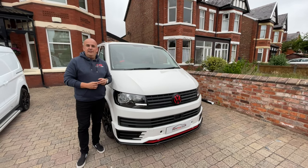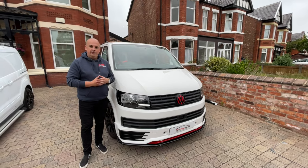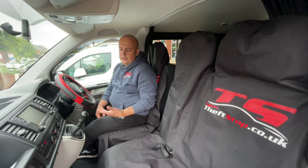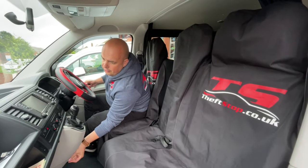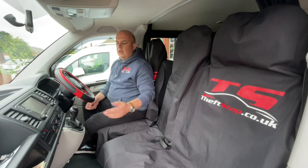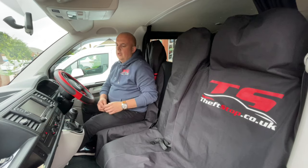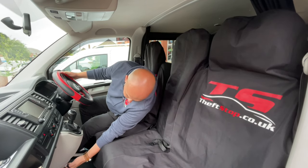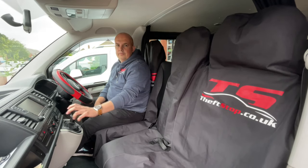This one is a T6 and it's a T6 manual. So let me show you inside how that works. To show you how the lock works, we simply have to put it into the reverse position, then twist and press to lock — and now the gearbox is locked in the reverse position. To unlock it, put the key in. Simple as that. Now you can go.